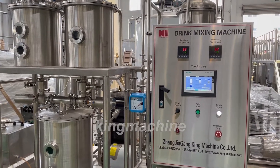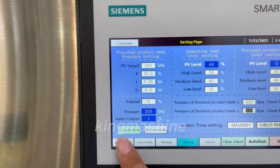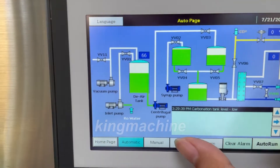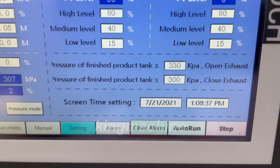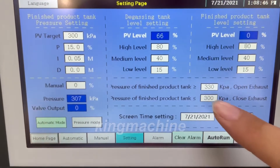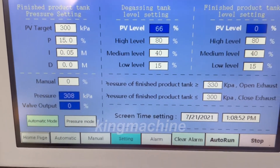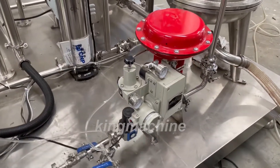This is the first part of the control settings. In this part we will teach you how to change the settings. First, go into the system, then go to the settings. This part is mainly related to the gas in your product. If you want to get more gas inside, you may need to change this value to 350, and then change this one to 380. This part controls the gas in and out.